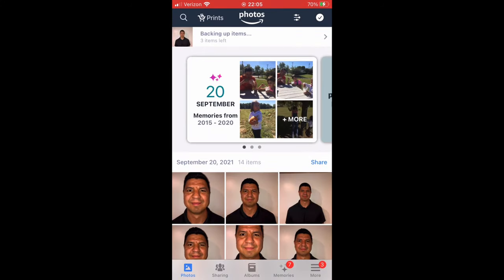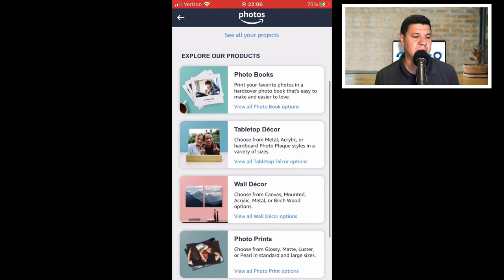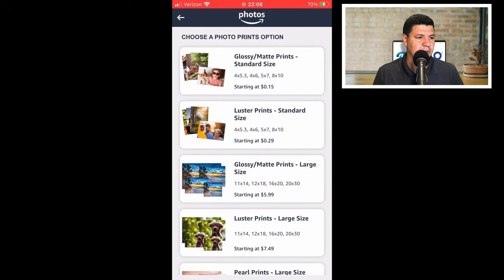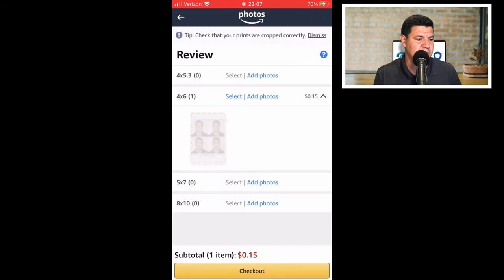To print using Amazon Photos, download the app if you don't have it. Once on the app, click the top left corner where it says 'Prints.' Scroll down to 'photo prints' and click that option. Choose the top option for a glossy print. You need a four by six, which is listed there starting at 15 cents. Select the picture we downloaded — the four tiny pictures — and it'll load up. Add it to your cart or checkout and you'll get it in three to five days.